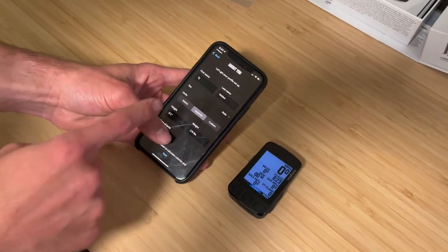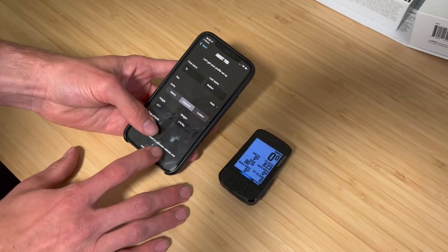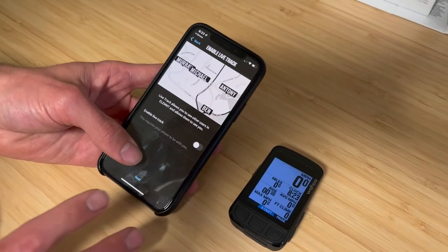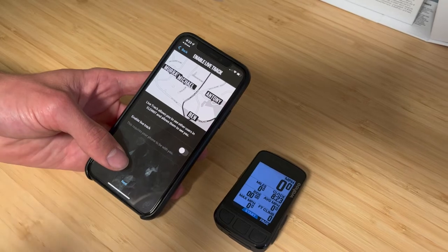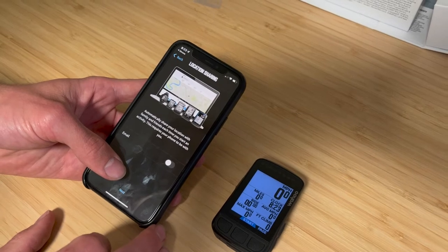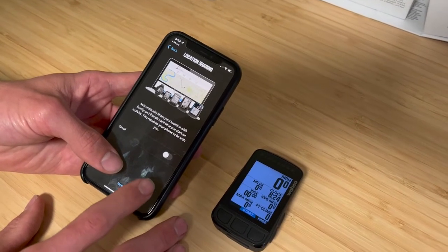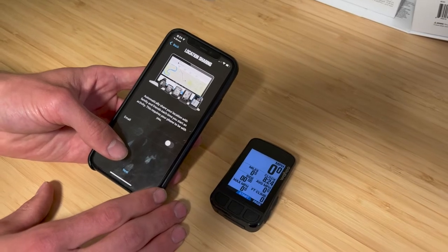The next step is to fill out your personal data: your height, weight, and whether you want to use metric or imperial units. Once you fill that out, you can enable live track. This is a feature that allows you to be seen by others in real time, with the caveat that you have to have your phone with you. If you enable live track, it will send from your email an email to, say, your wife, and she'll be able to follow along with where you are as long as you're in cell service.